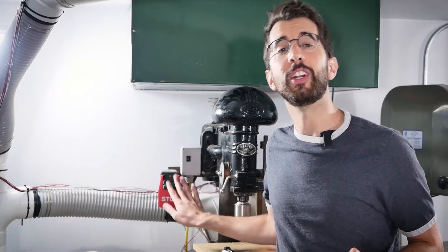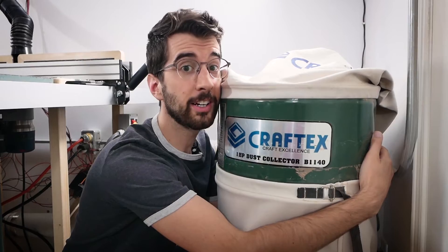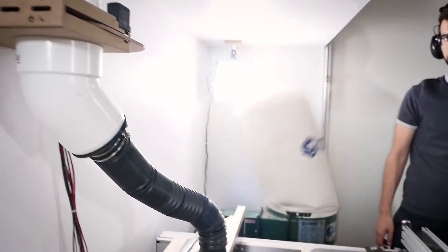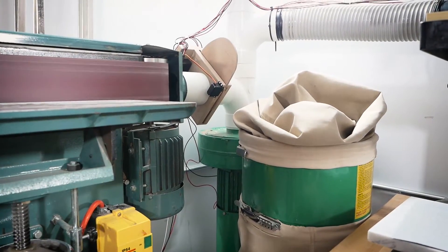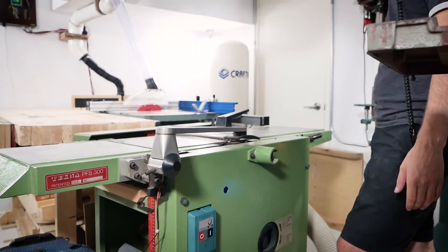When I turn the machine off, 30 seconds later the dust collector turns off, and then another 15 seconds later the blast gate closes. Both the table saw and the router table have an additional switch that controls whether the overhead dust collection is on or off. I am super excited that this works and now I don't have to think about dust collection anymore when I'm working — it just turns on automatically if I turn a machine on. Was it worth it?